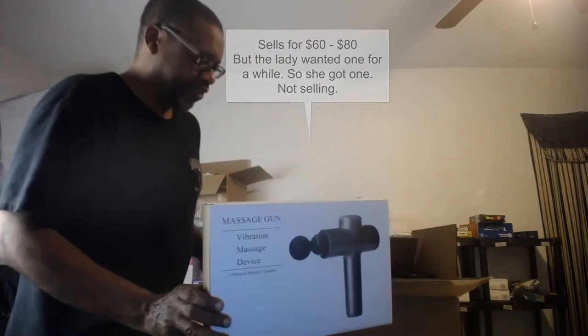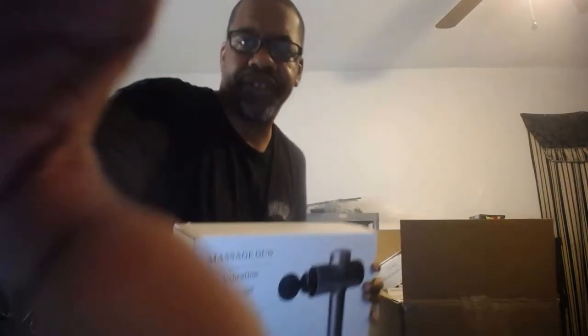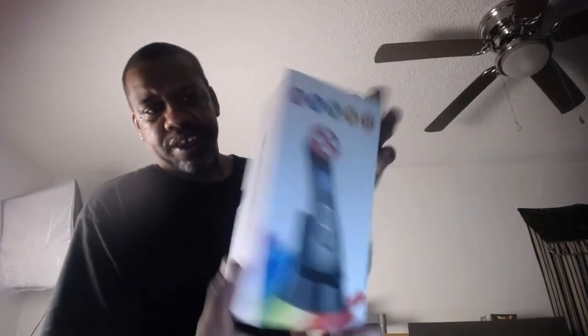I won't be selling this one. Let me stand to the side here — it's easier to slide the box open this way. Put everything on the floor, fix the cam. Alright, so the massage gun is not going to be a sale — as soon as it came out of the box I gave it to her and she was excited. Next up we've got a skin rejuvenation device.